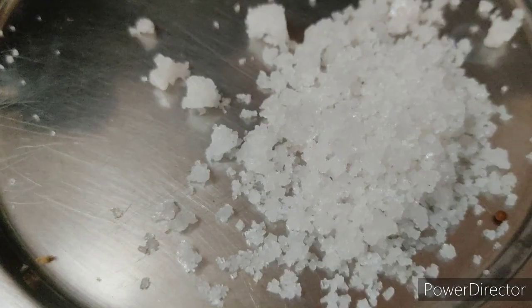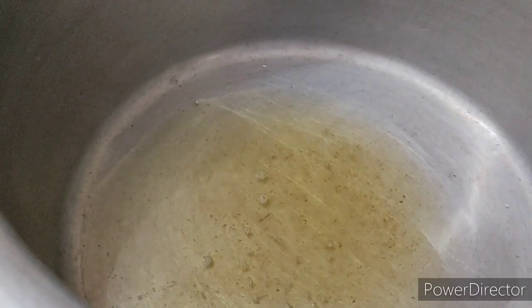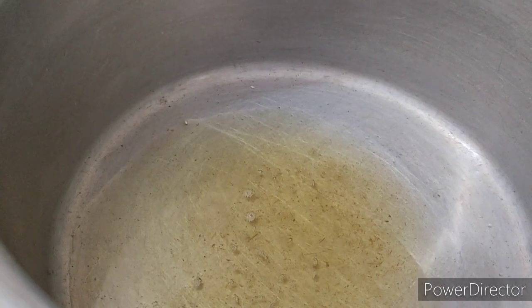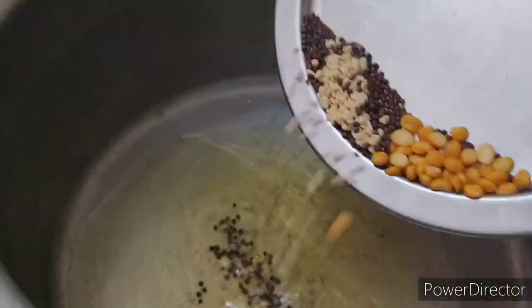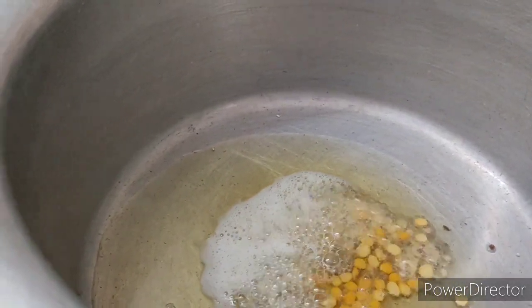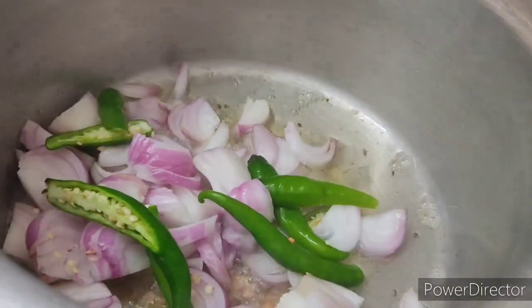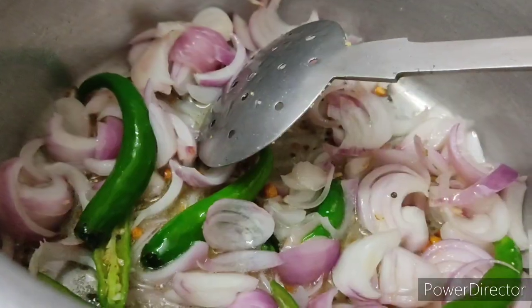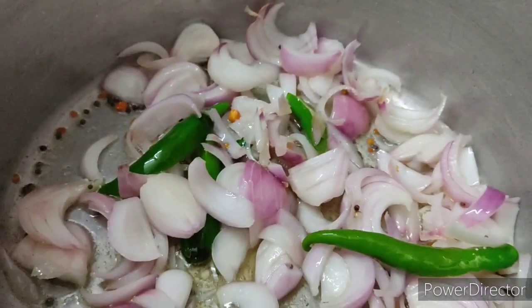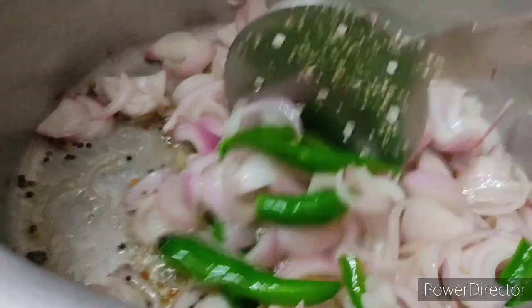We have to cut the kai and the pachamalakai, and mix them together. We are going to mix it in a pan.